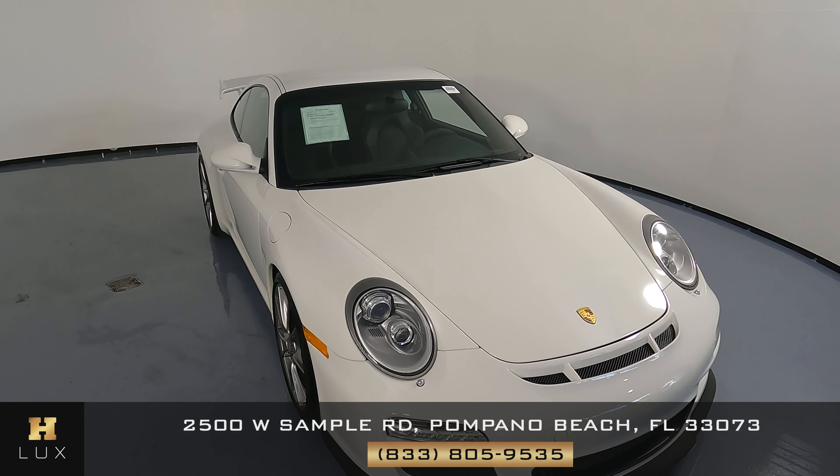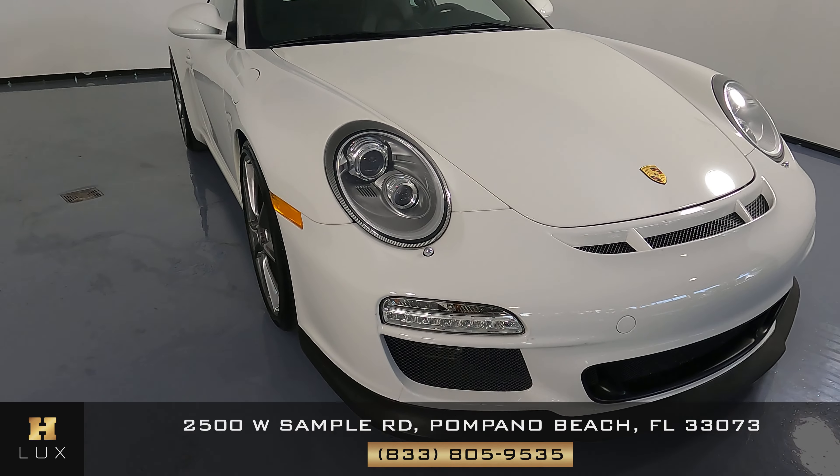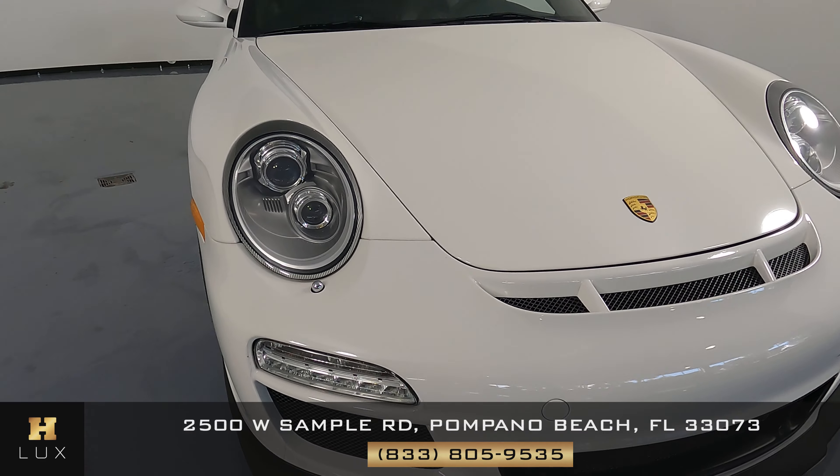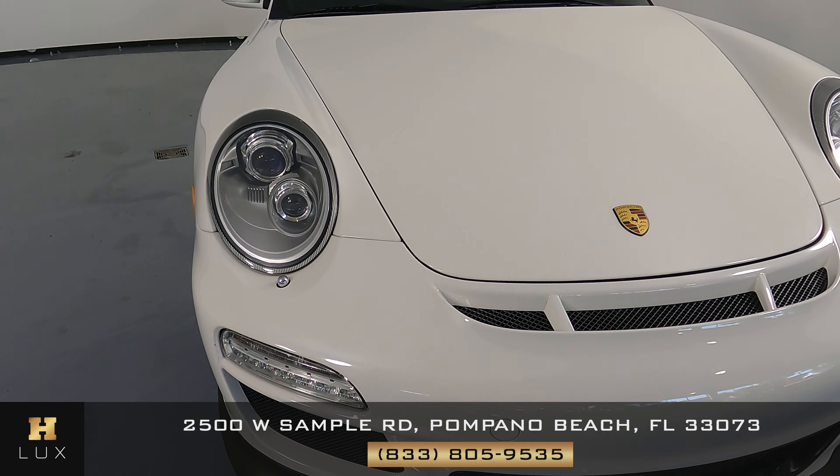First things first, we're going to take a look at each panel of the car and then move ourselves around the vehicle checking if there's any scratches, any dents, or anything I should tell you about. Let's get started.